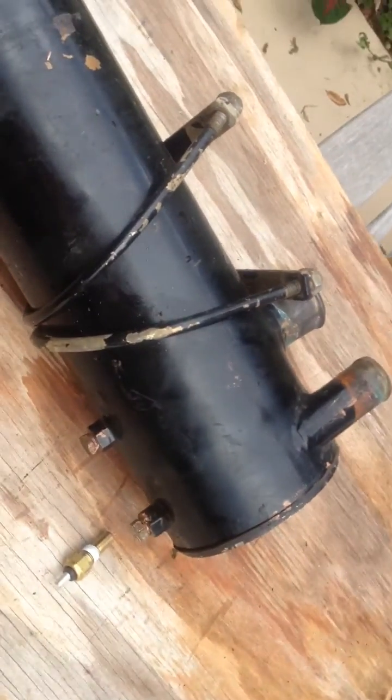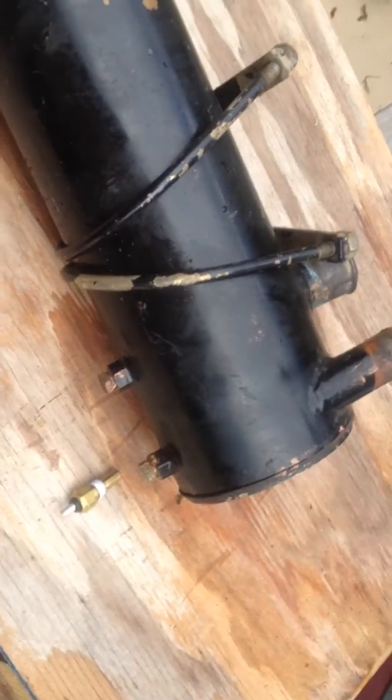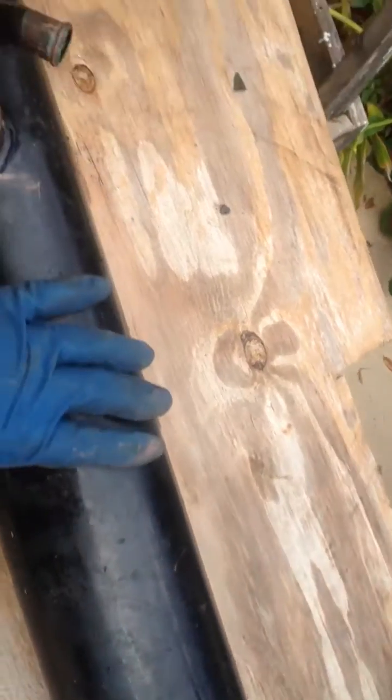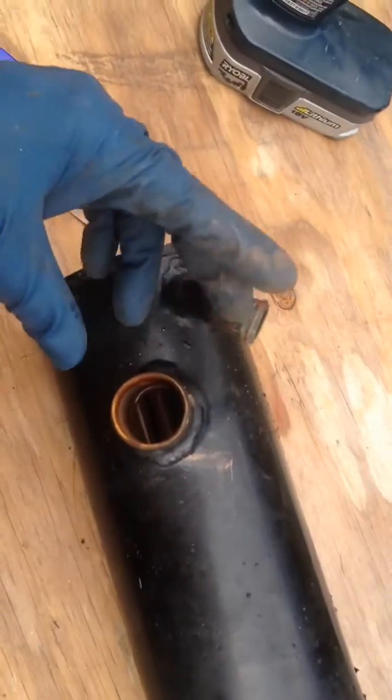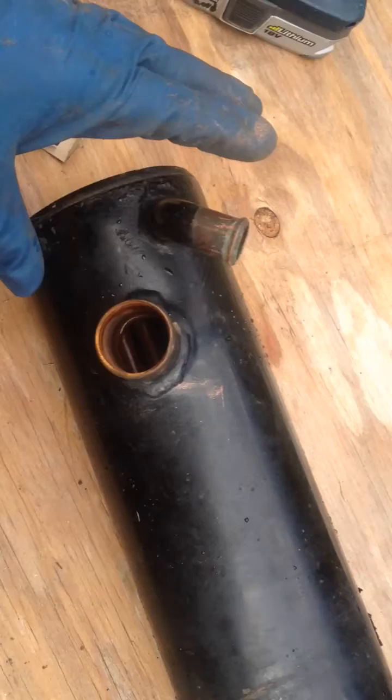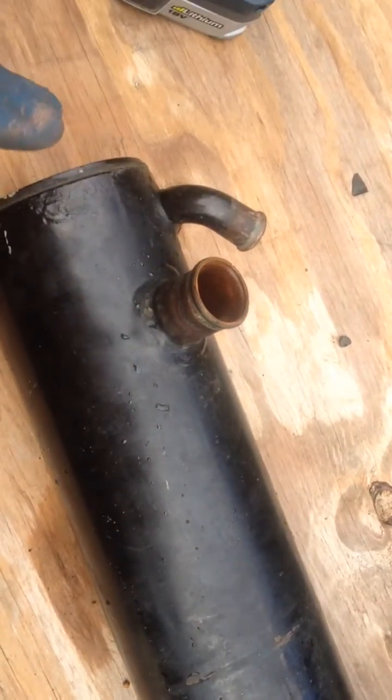This port is for the engine side and this is for your raw water side, if you wanted two more gauges on your dash. This is a 470 heat exchanger — your engine coolant goes in there and your raw water goes in there. It's a copper, brass, nickel composite from what I can tell, to be able to stay in the salt water.